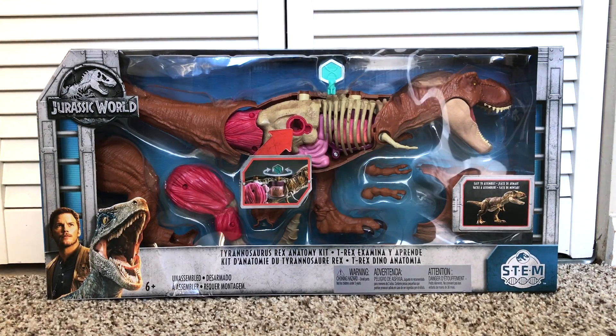Hello and welcome to Cretaceous Cantina. Today we're having a look at the Mattel Jurassic World STEM Tyrannosaurus Rex anatomy kit, just picked up off Amazon for $39.99. It wasn't one of the things I was most looking forward to out of this line, but it's another T-Rex that we can take apart and look at inside. So I kind of figured, what the heck, that sounds kind of fun.